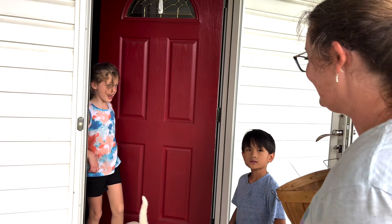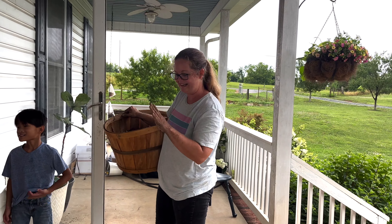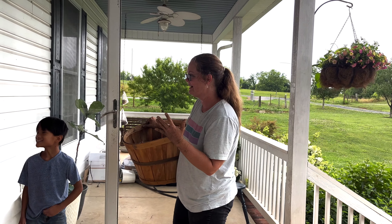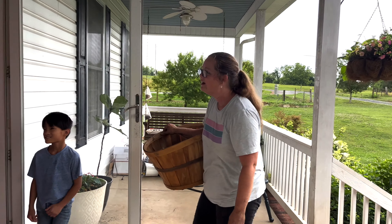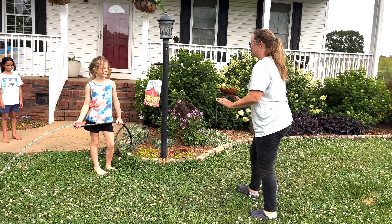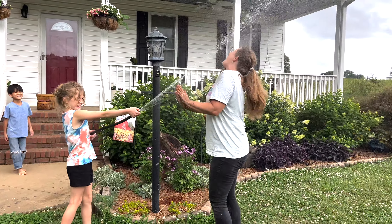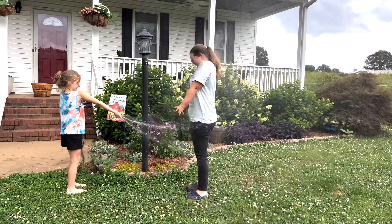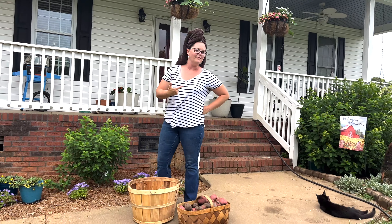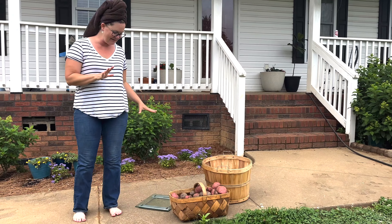Mom, let me see your hands. You cannot come in — you are so dirty, we literally just cleaned. Can you hose me off outside? Hold on, let me wash my hands first. I'm fine, by the way — we're not going to talk about it. But I am going to weigh these potatoes; I brought my scale outside.